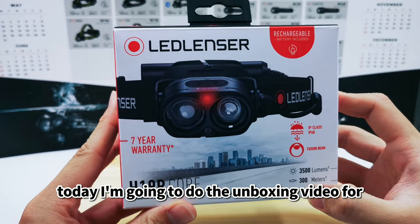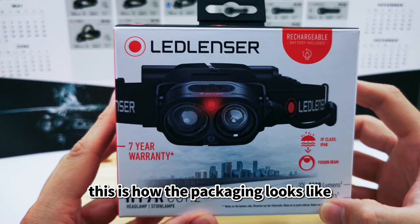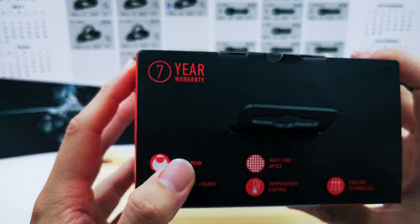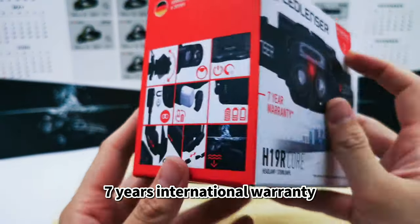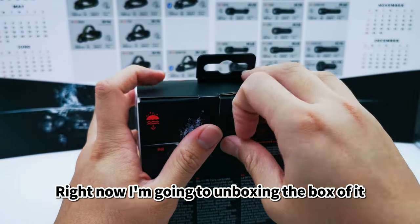Hi everyone, today I'm going to do the unboxing video for the H19R Core. This is how the packaging looks like — 7-year international warranty — and I'm going to unbox it.